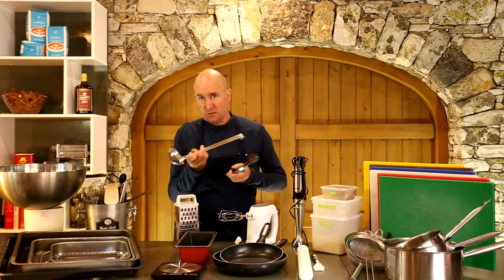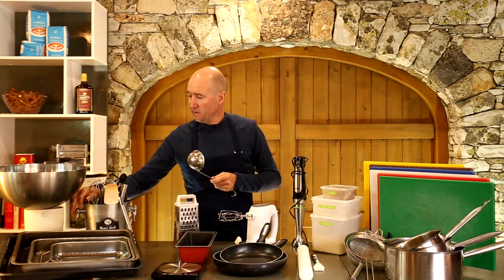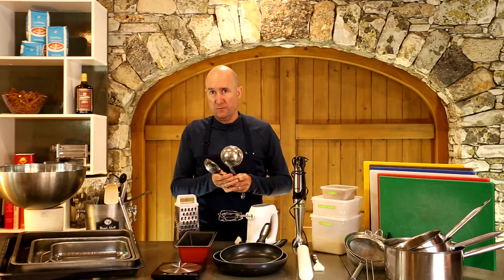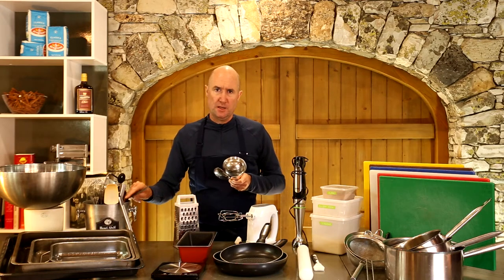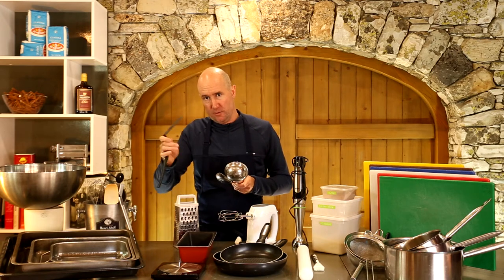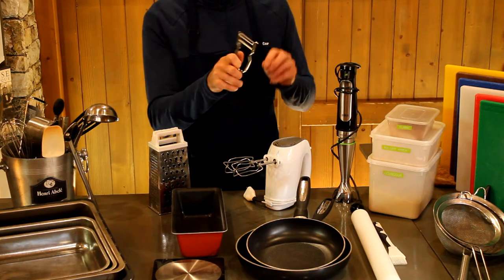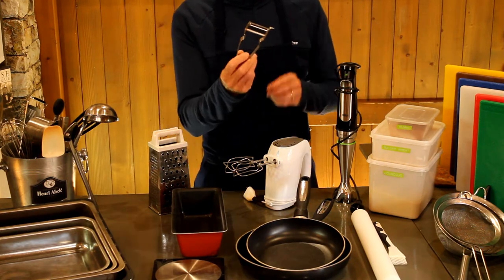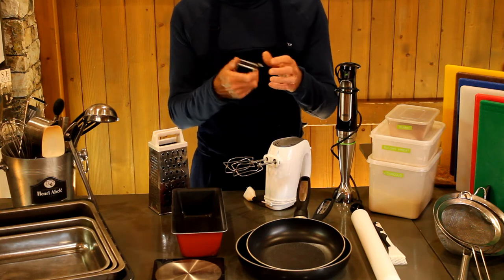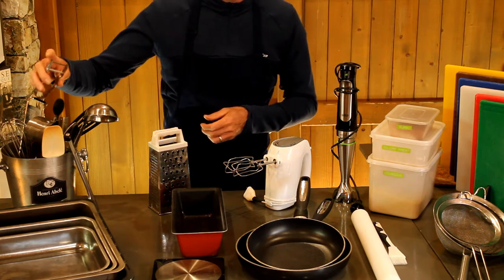One ladle is probably enough — you won't use it a lot but they come in handy. Slotted spoons, normal bigger serving spoons, and a little lifter like this — I like these plastic ones from IKEA, they're pretty useful. A peeler: these are my choice, they cost about a euro each. The little metal ones have a great blade, they stay sharp for ages, they're cheap and very easy to use.